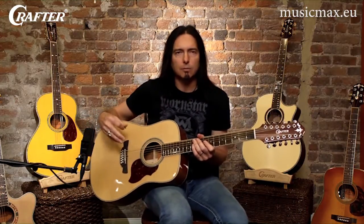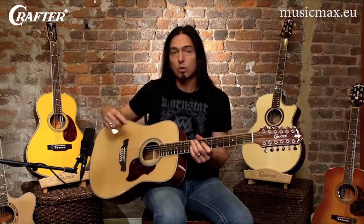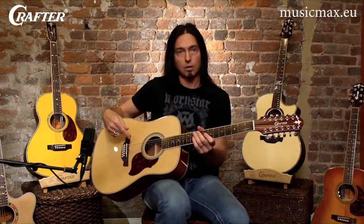Twelve string guitars are a lot of fun and provide an unbelievably rich sound that complements any style of music. For those unfamiliar, a twelve string guitar takes the six strings found on a standard guitar and simply doubles them.